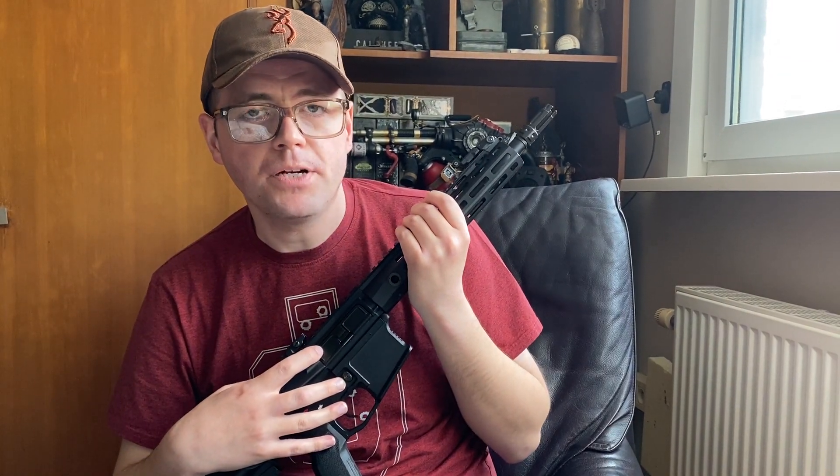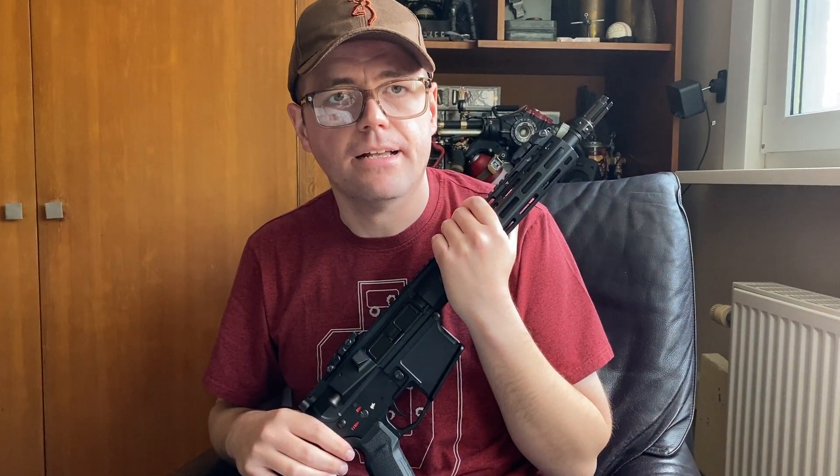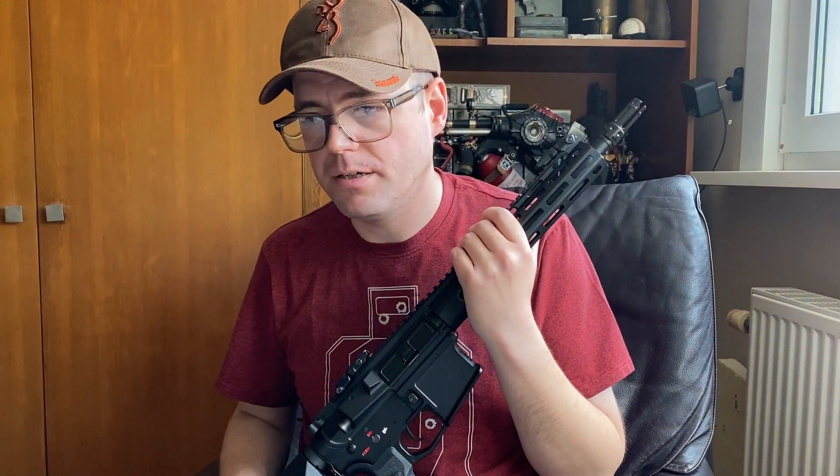We have a standard V2 gearbox, which is a good thing — that means it will accept most if not all Tokyo Marui-based V2 gearbox upgrades like a Titan, Gate Aster, Perun, and all of that. So it's a standard V2 gearbox.